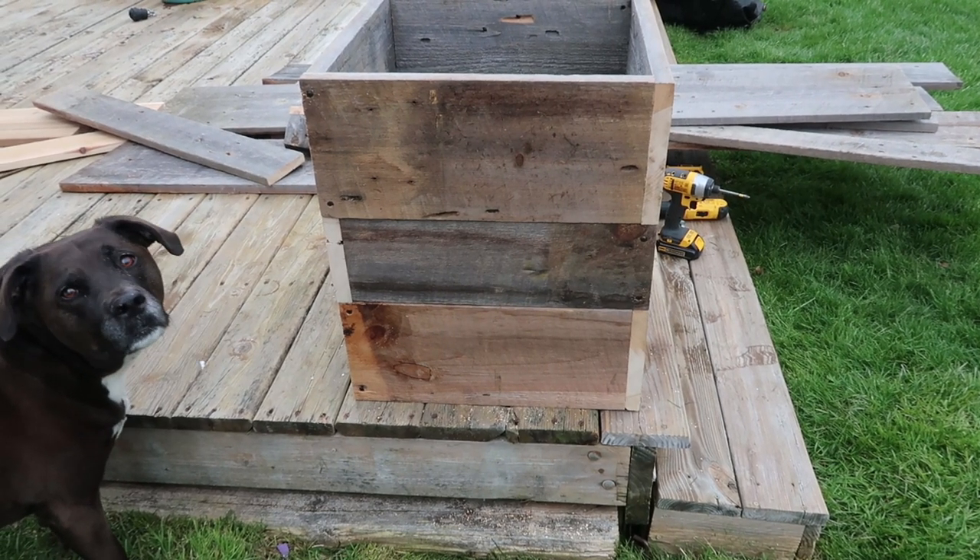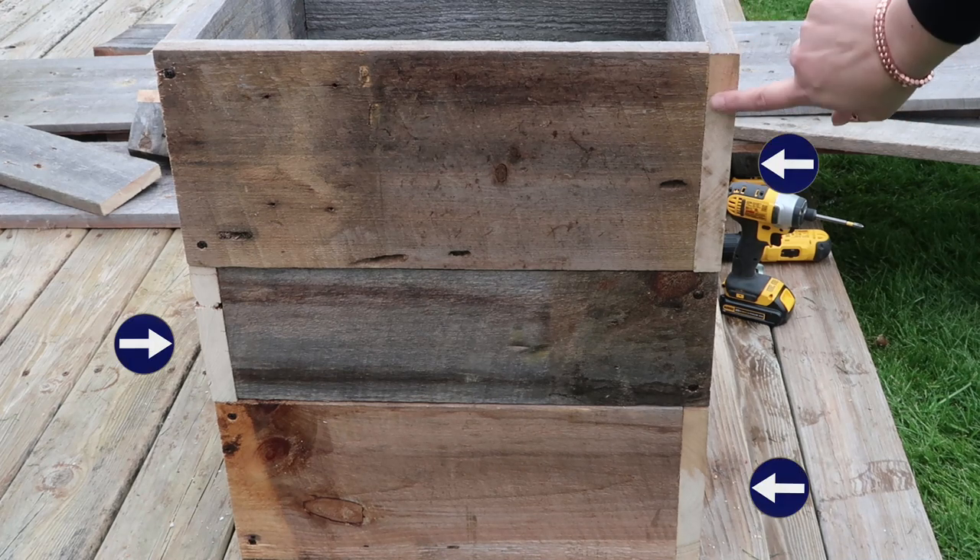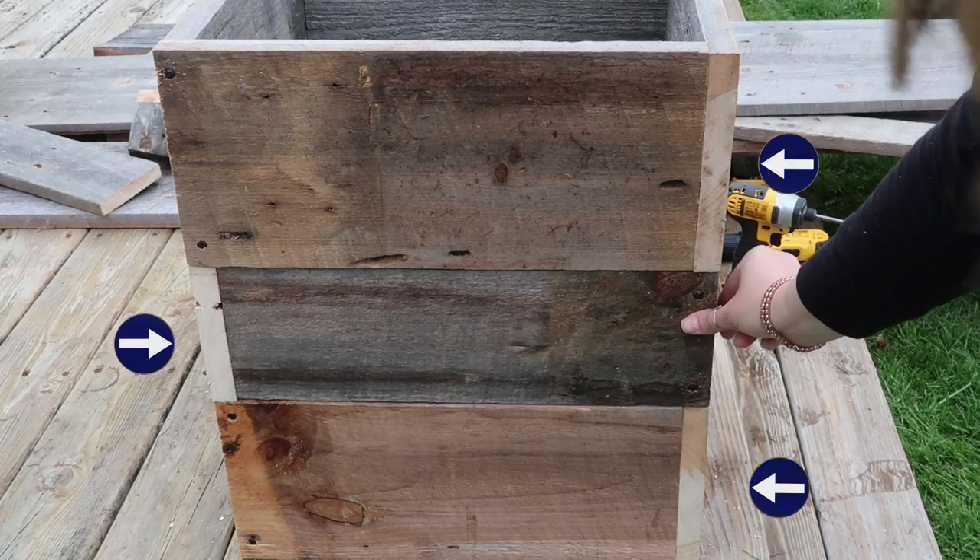Here it is all stacked up — we haven't put it together yet, but this is what I was showing you: the edge pieces are kind of staggered, or alternated.